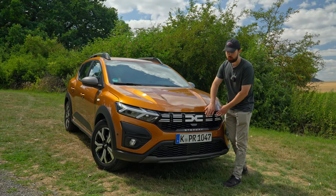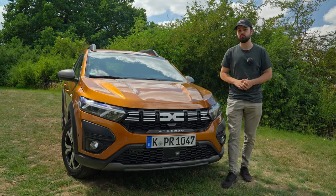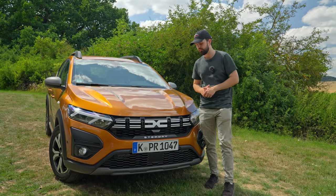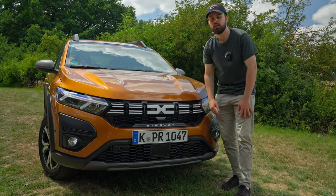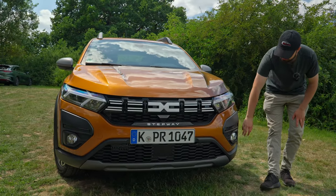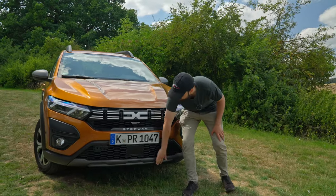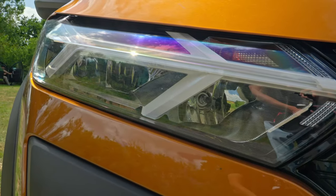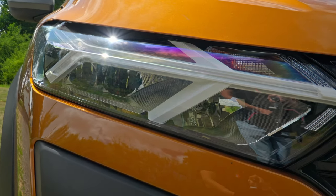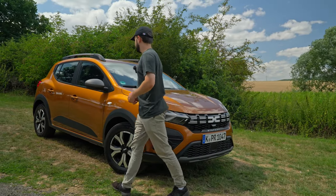Let's check out the front of the Dacia Sandero. We have the new Dacia logo on here, which is very nice — you can also see that on every new Dacia. We also have the Stepway badge right below and intakes which are all actually real, which is very nice. It adds a little bit more to the off-road touch, as well as the trim down here. We also have LED lights and, just like any other Dacia, the high beams are in halogen, which is not the nicest thing.